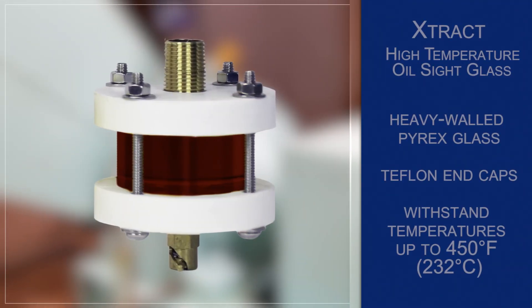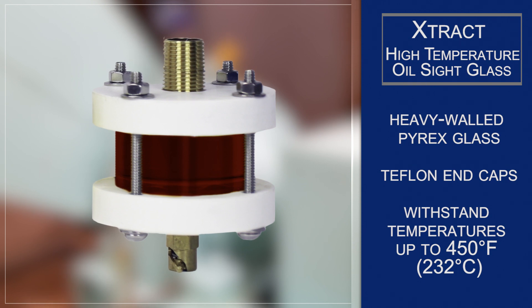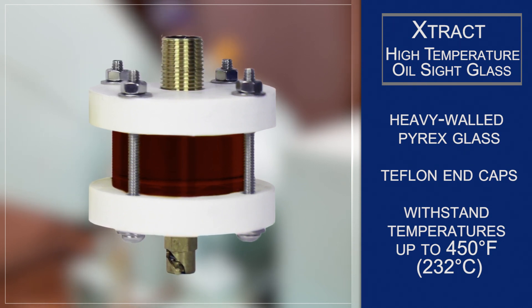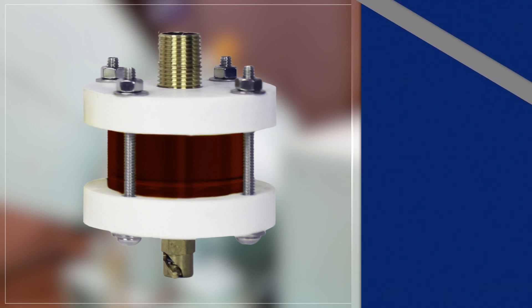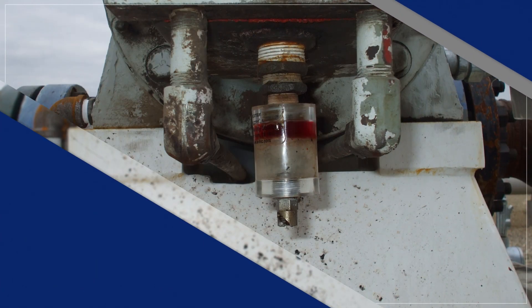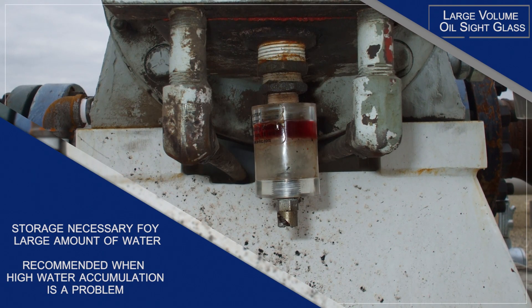The Extract high temperature oil site glass comes with heavy-walled Pyrex glass and Teflon end caps, making it suitable for use when the radiant heat from nearby equipment exceeds the temperatures that allow safe use of other oil site glasses. It can withstand temperatures up to 450 degrees Fahrenheit.